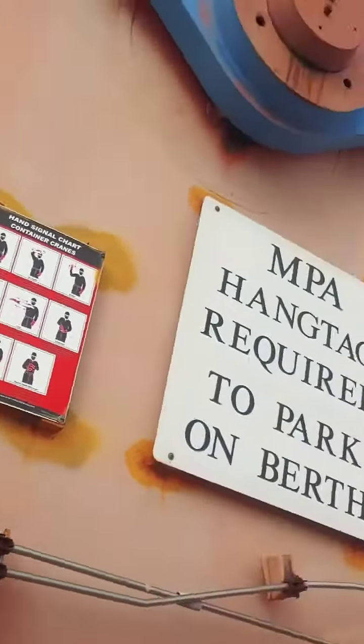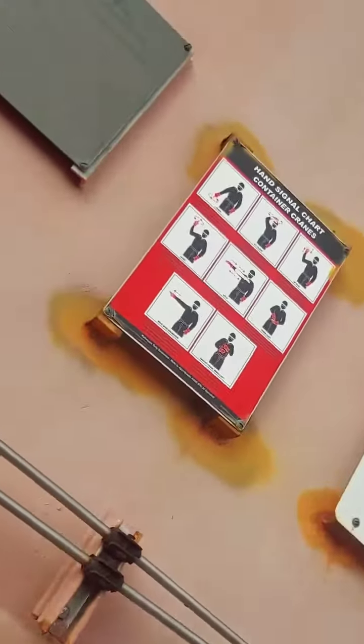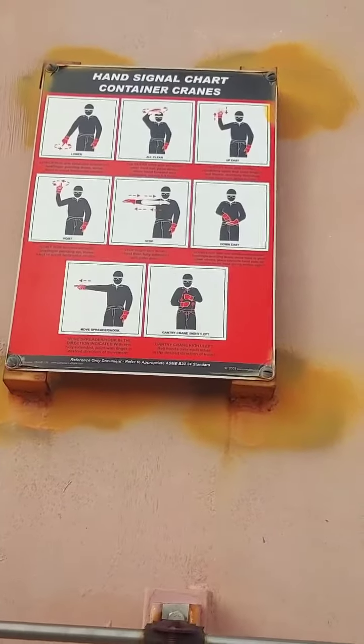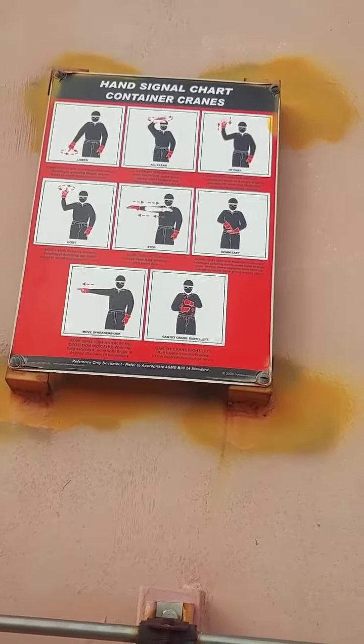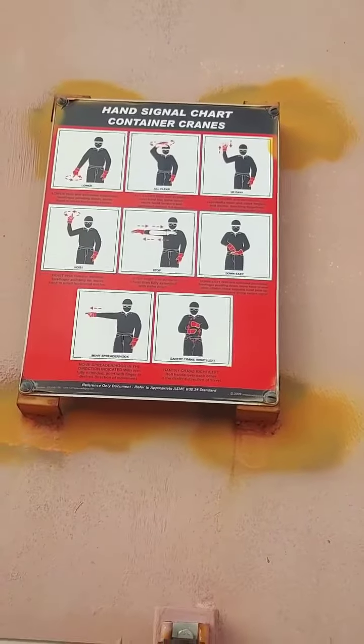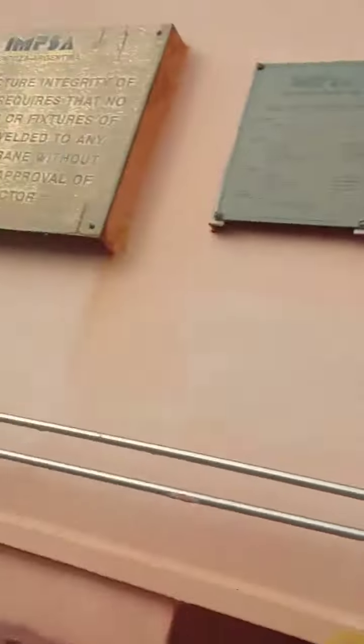There's a signal, so I think that these are very important to do. As long as you see: lower, all clear, easy up, hoist, stop, down, easy, move, spreader, hook — that ways and gain three — crane, port lift. And that's the way it goes.